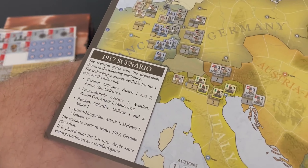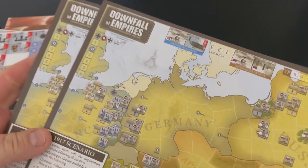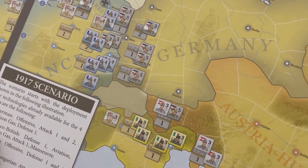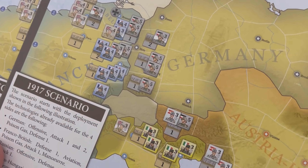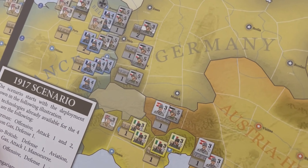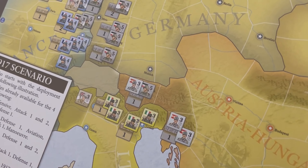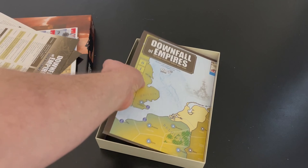Let's see what's on the other one — it's also 1917. So maybe there are only two scenarios, two setups. I think that's the way it was in Downfall of Empires. But you can see what a game setup is going to look like, particularly at the outset of the war. There are the player aids — now let's look at the map.